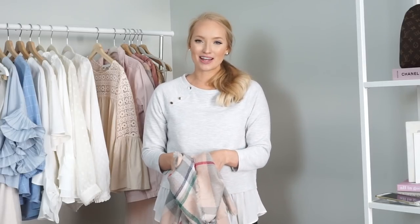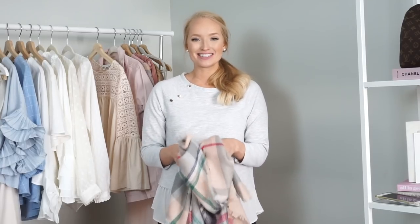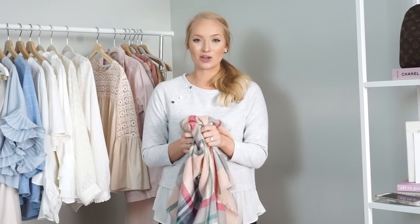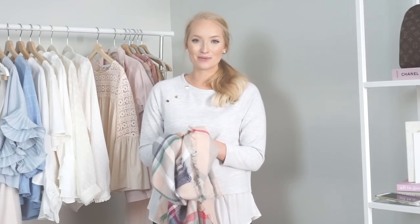Hey everyone. Welcome back to my channel. My name is Amanda and I make fashion and styling videos here on my channel every single week. I also blog at strawberrychicblog.com. In today's video I'm excited to share how I style blanket scarves. I wear them all throughout fall and winter, so today I'm going to share my favorite ways on how you can style them.